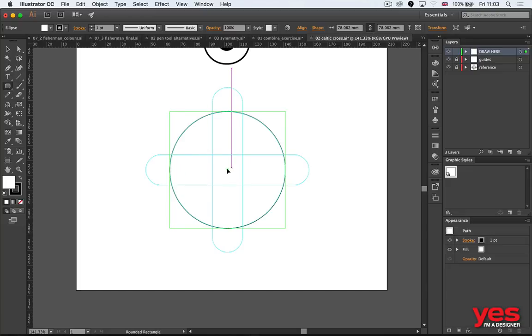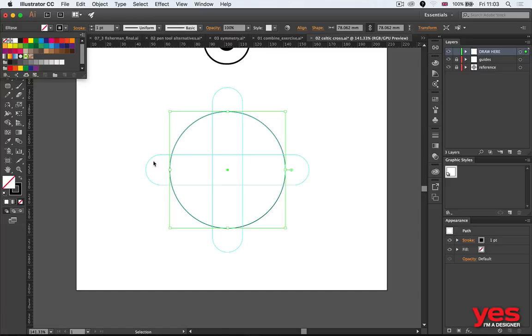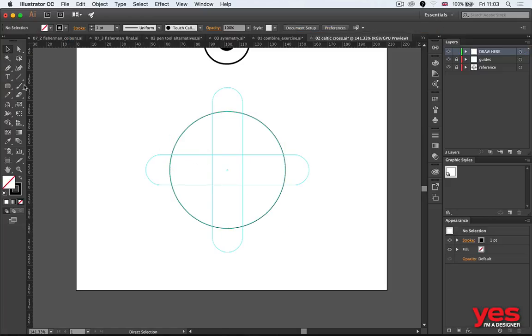When you click in the middle, you probably want to make sure that you deselect the shape you already have, or maybe just remove the fill color, so you don't accidentally draw over it. I'm going to get rid of that so I can draw my other shape starting again from the center point.